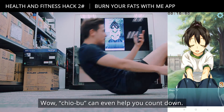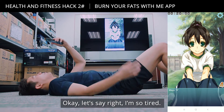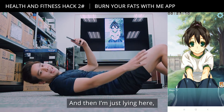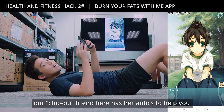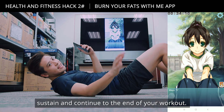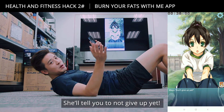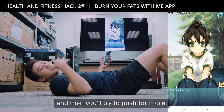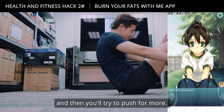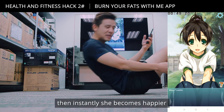Chiu Wu can even count down for you. And let's say you're so tired and just lying there catching your breath — the Chiu Wu character has antics to help you push through to the end of your workout. She'll tell you not to give up. When you keep trying, she instantly becomes happier and you feel better about yourself.